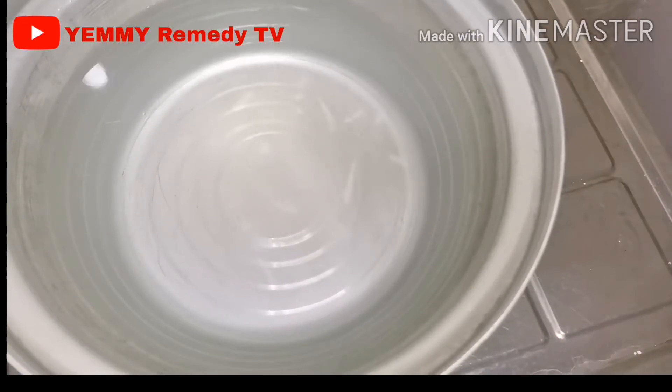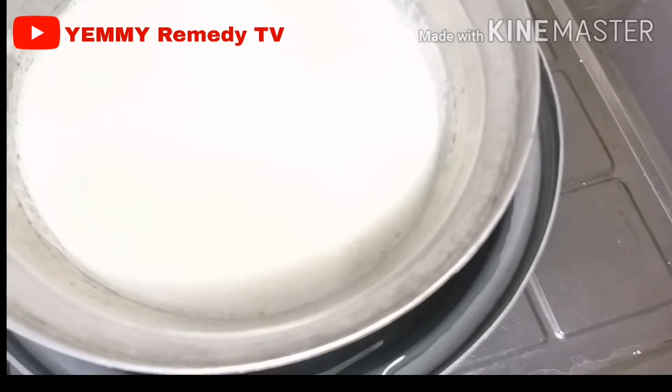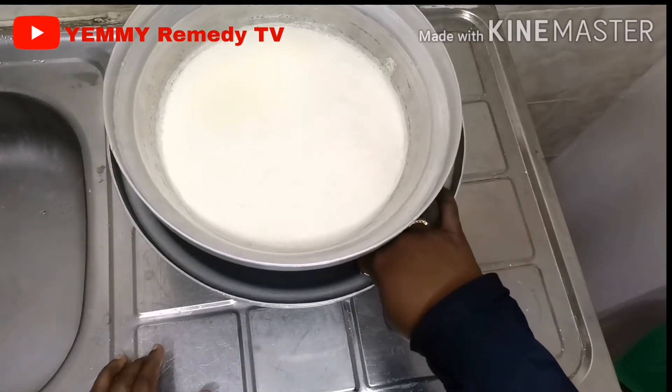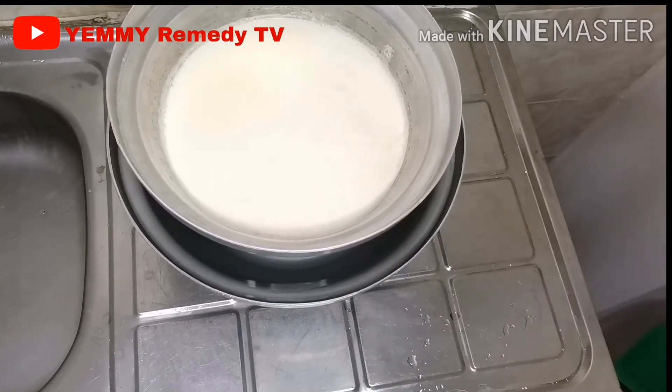The next step I'm going to do is give the milk a cold bath. What's a cold bath? You put water in a bowl and put your milk pot in it — it speeds up cooling the milk down fast.